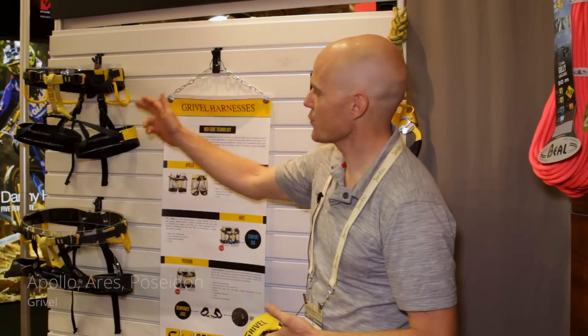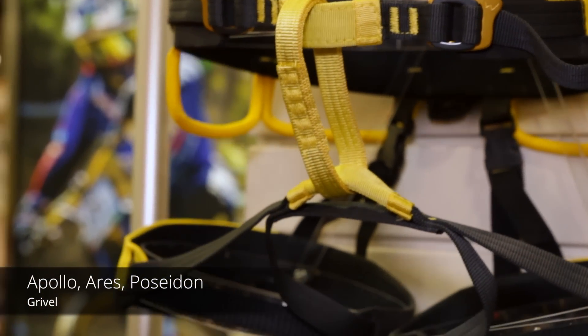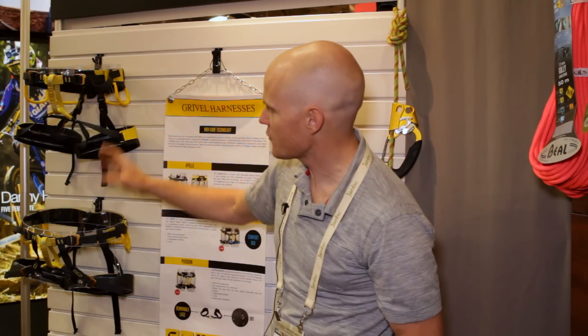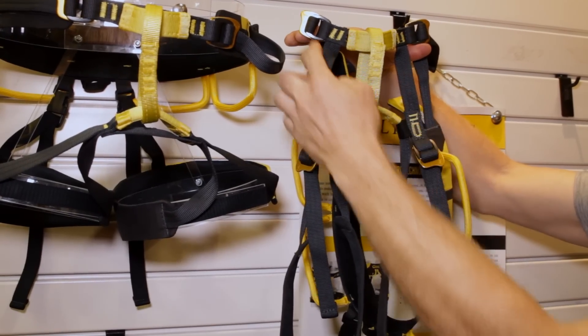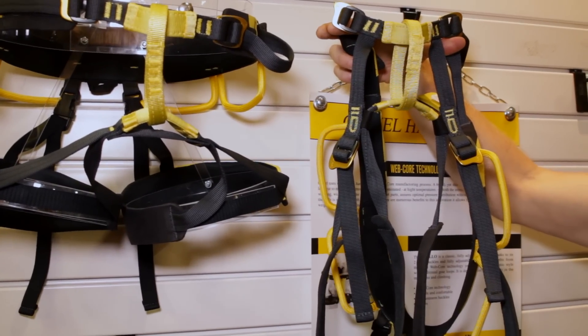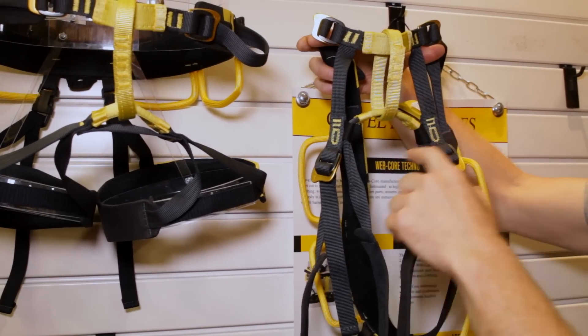Gravel is coming out with three new harnesses. This is the Apollo — it's the all-around harness. Then you've got the Ares harness, which is more of the alpine mountaineering harness. The cool feature that differs it from the Apollo is what they call the comfort box — they've structured the way the harness attaches to the leg loops differently to create better comfort so you don't have pressure points on the front of your legs and in the crotch area.